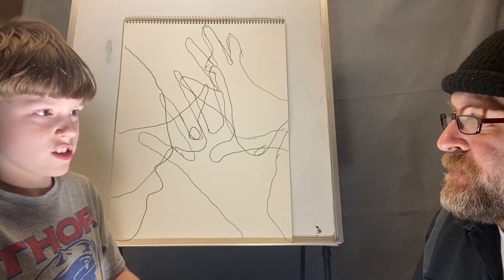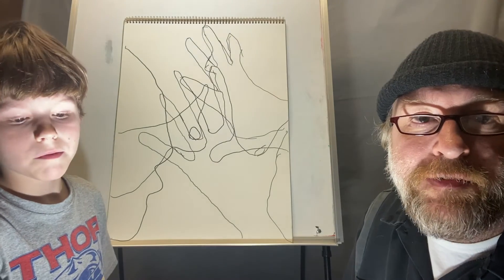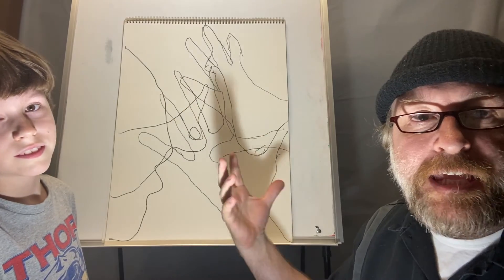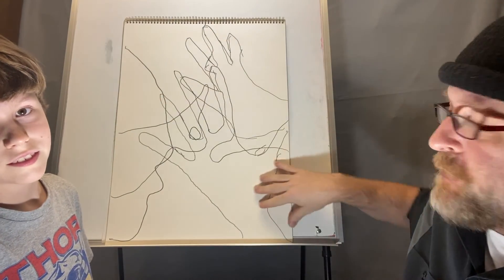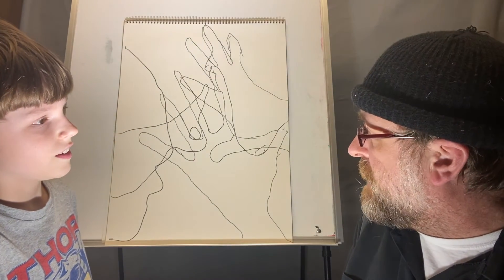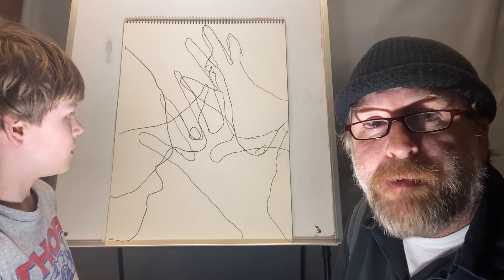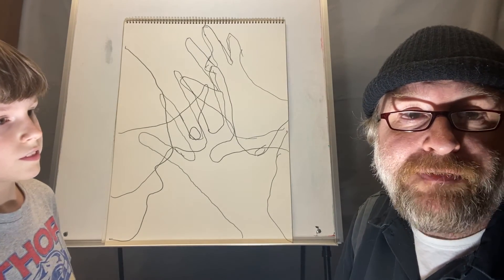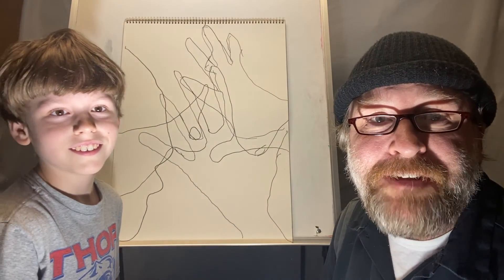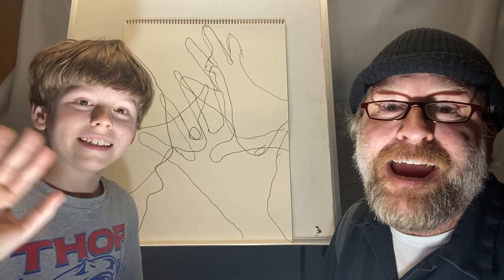Now we have a bunch of different lines on our paper and they all intersect and overlap. You can keep making shadows and different shapes until your whole paper is full, however big or small it is. Then you can color in each of these individual places with crayons or colored markers and get a really cool stained glass effect. I hope you all had fun! We'll see you guys next time — thank you so much for hanging out with us, bye!